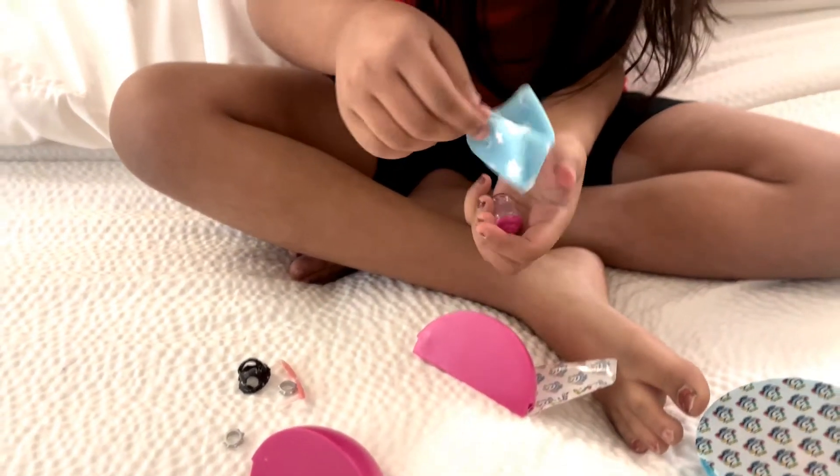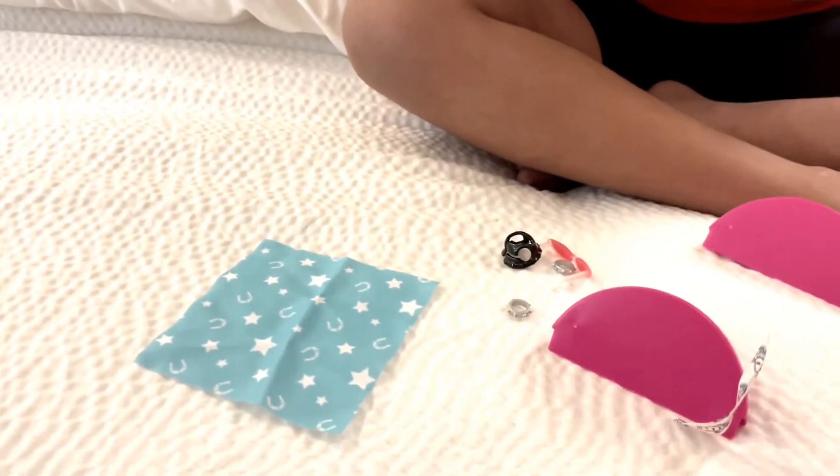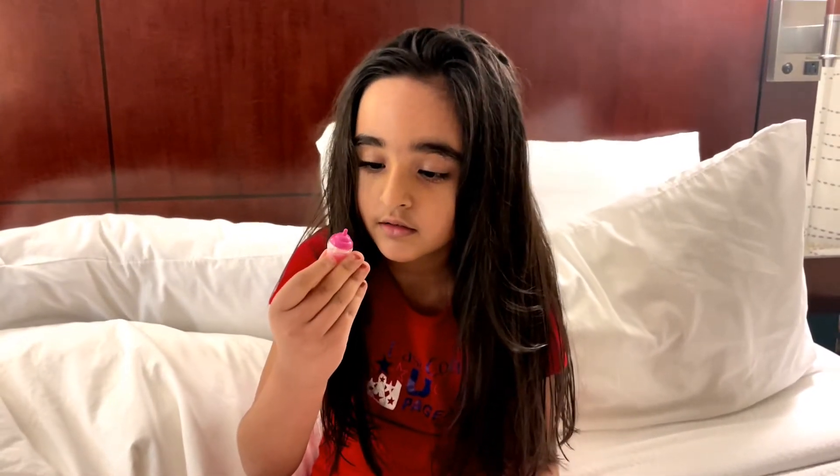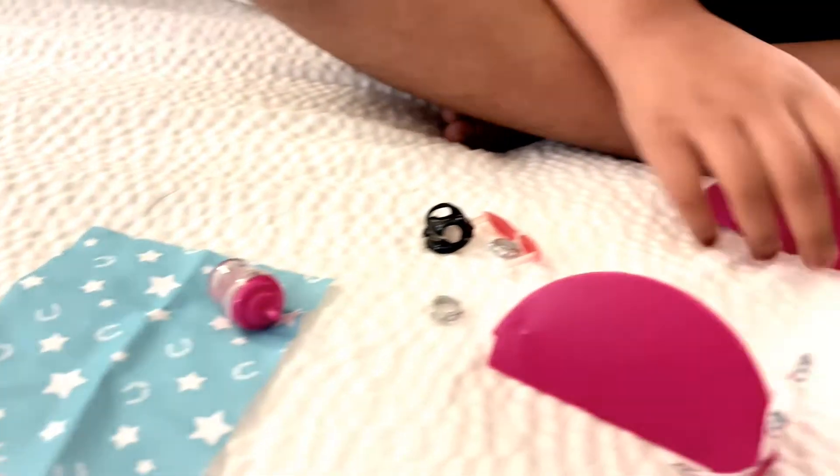The next clue is we have a blankie and a bottle that's filled with pink milk. Hmm, I wonder what the last one is.